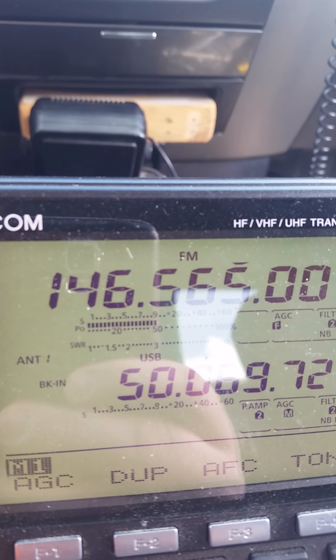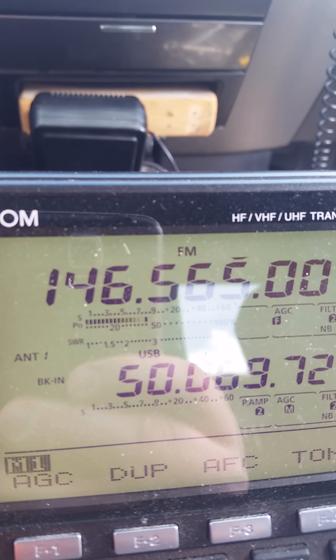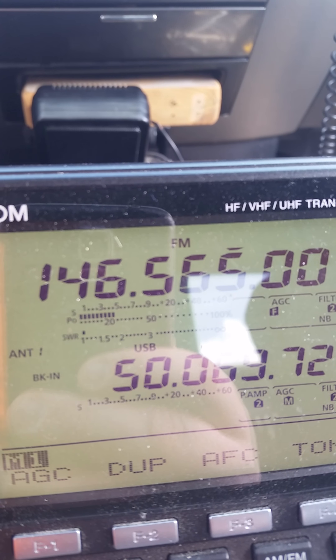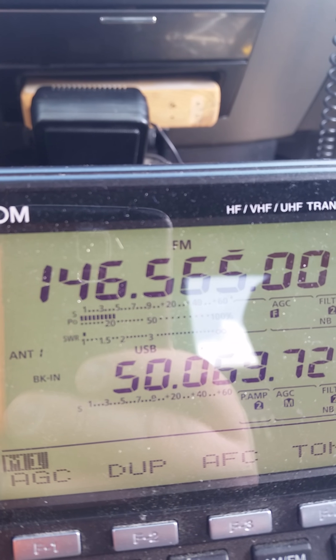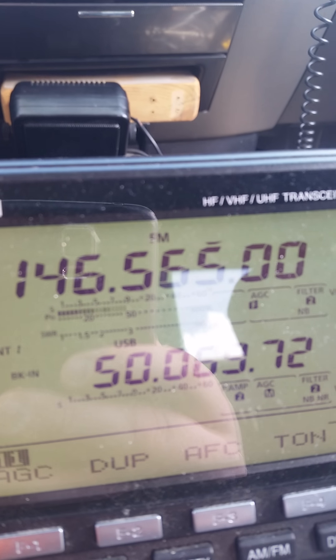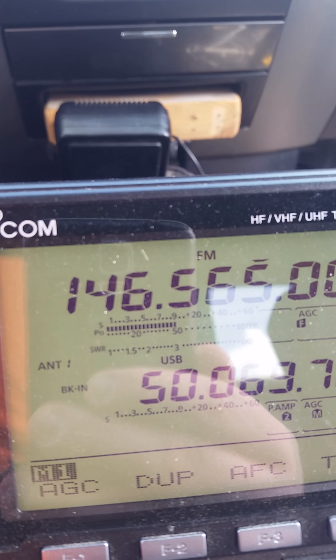Roger that. Thanks for the contact. Do you want to try anything else? I don't really have anything else in the truck here, just FM. You could try decreasing your power and see. Before, you were just barely — I got the squelch open — but you were just barely underneath the noise there.